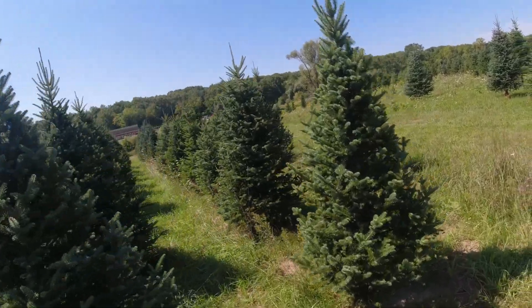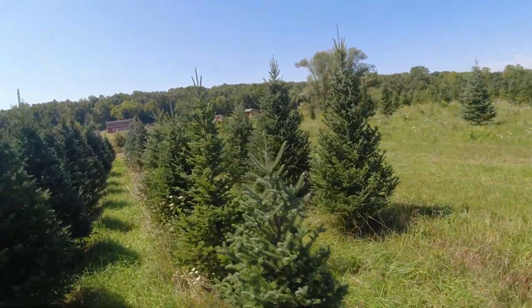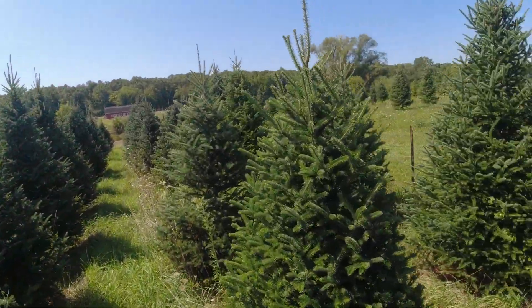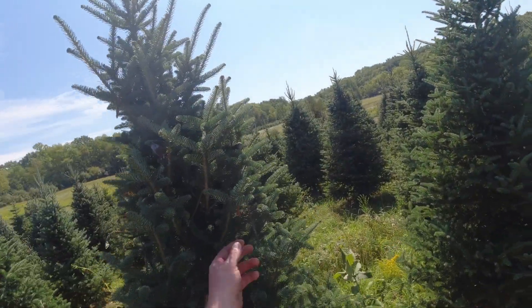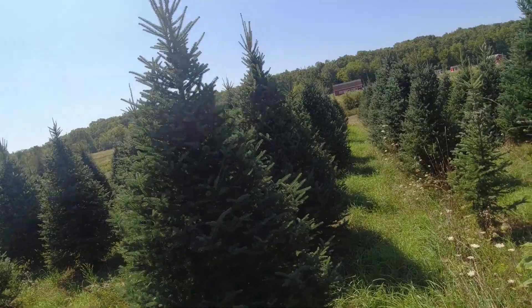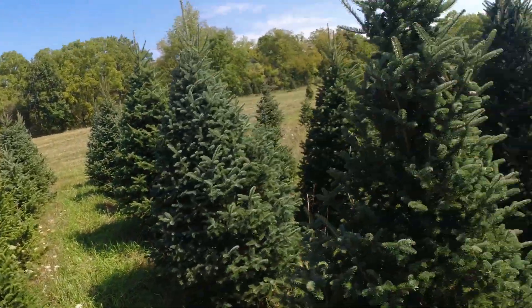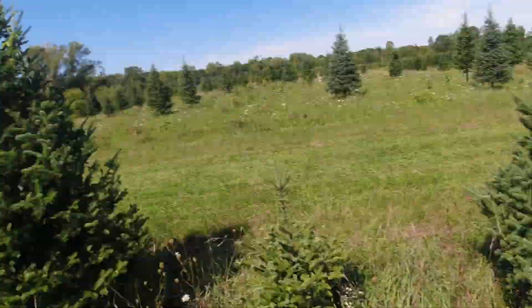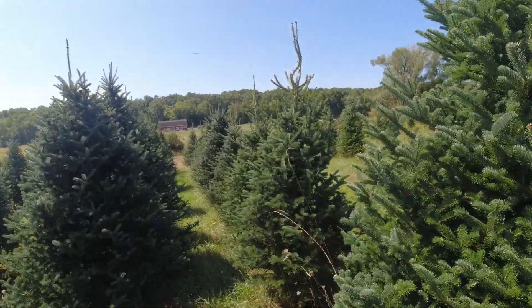These are trees we're actually going to be opening this year. In this field, last year when I was pruning is when I noticed my first bagworms. I just want to take a quick walk through here to make sure we don't still see any. And there's one right there — good thing we're doing this. We'll walk the rest of the field, start a row over, and just keep our eyes peeled.